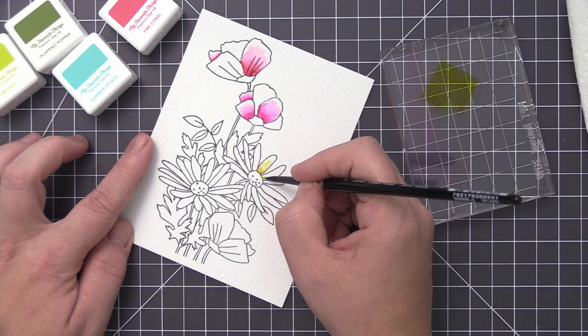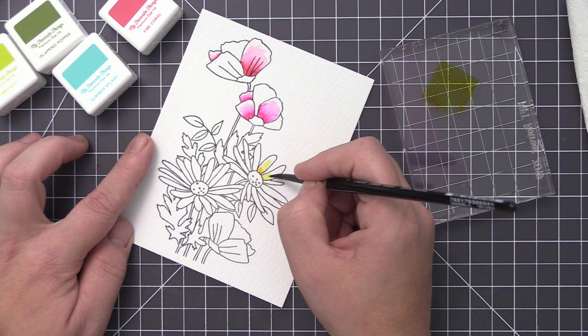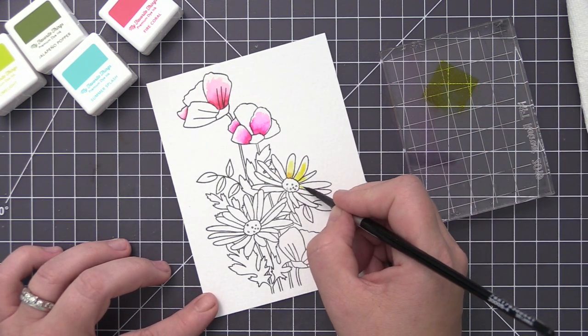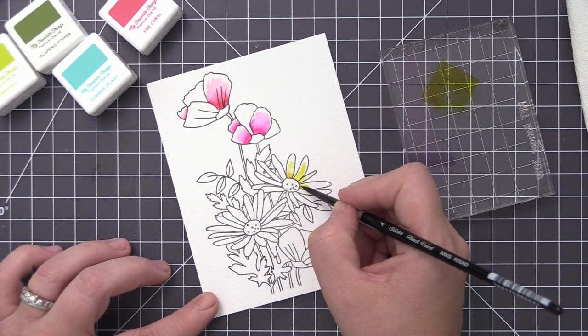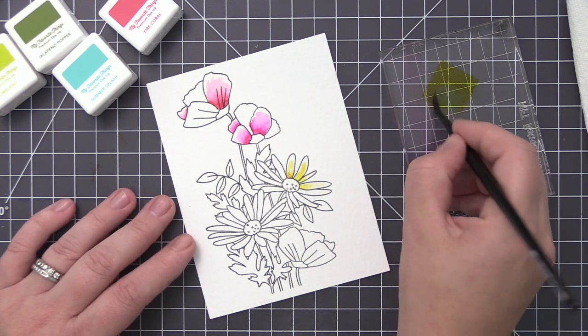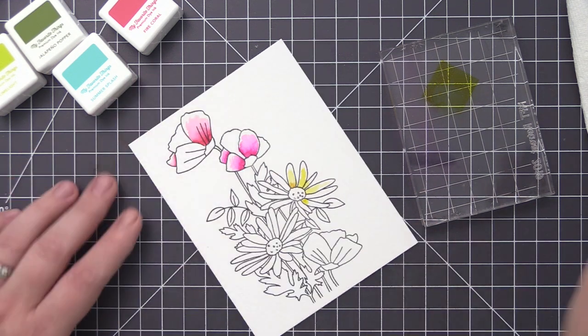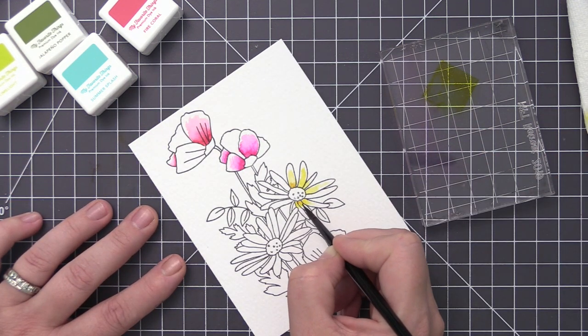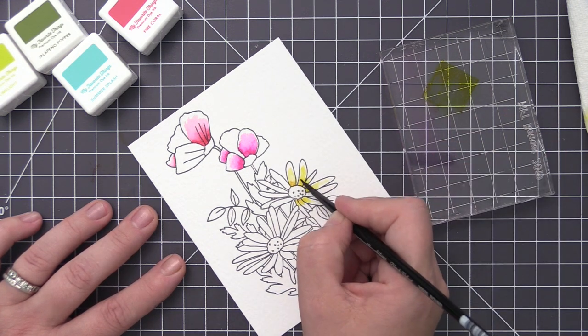For the yellow flower I'm doing the exact same thing. I took some lemon drop ink and added it to my acrylic block, and I'm once again using my paintbrush — dipping it in the water, getting it a little wet, then picking up some of that color and bringing that really dark color in at the center of the flower. Once the dark color is laid down, I bring in just water and use the paintbrush to pull that color out.